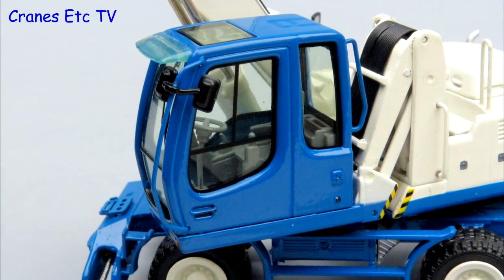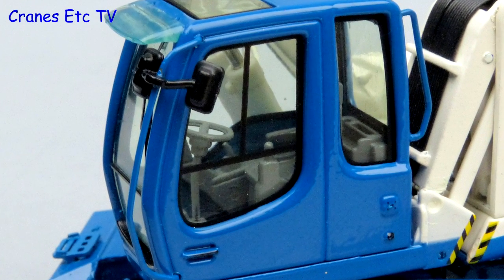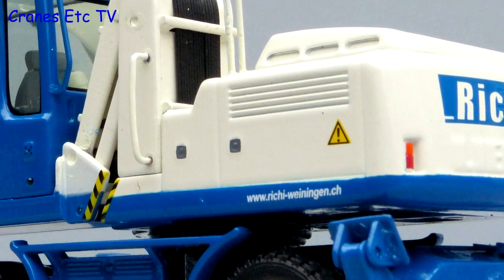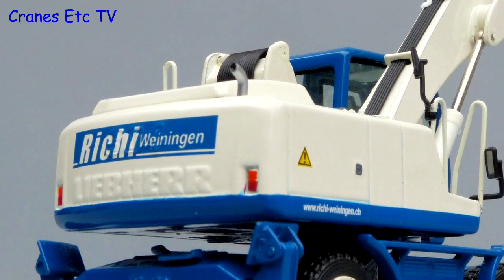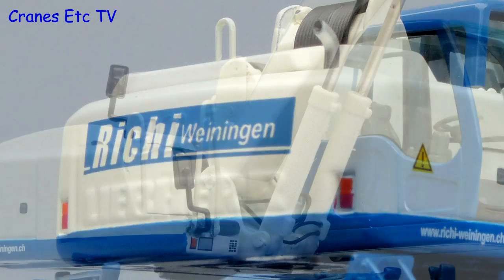The operator's cab is very good with thin metal handrails outside, nice mirrors, and the controls inside are good. The body casting has some detail and it's always good to see the panel handles highlighted and small warning graphics. At the rear the Liebherr name and A904 are highlighted in the casting, although you can hardly see them. The lights are painted and the Rishi graphics are sharp enough.